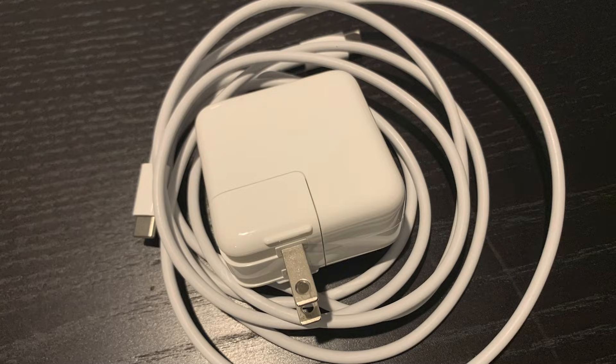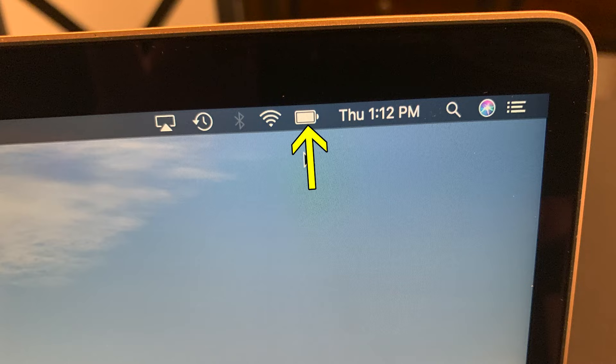First, make sure that your Mac is plugged into AC power. If you only have battery power, make sure the battery is fully charged. Next, make sure that you have an internet connection, either Wi-Fi or plugged into your computer through a cable.